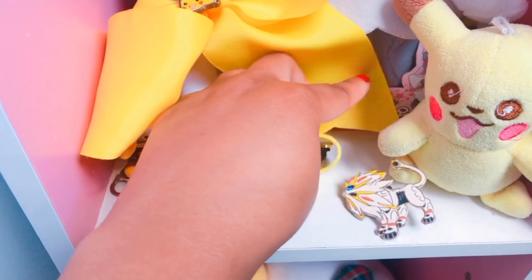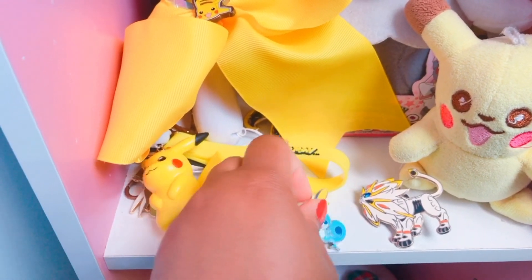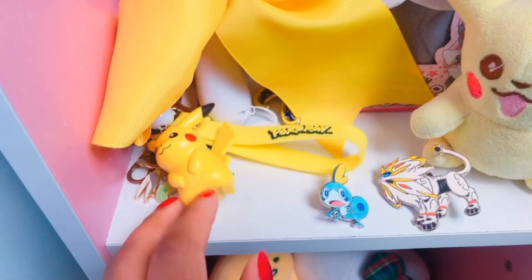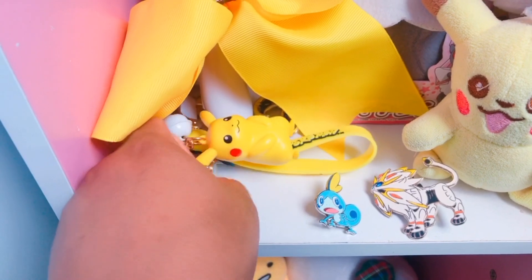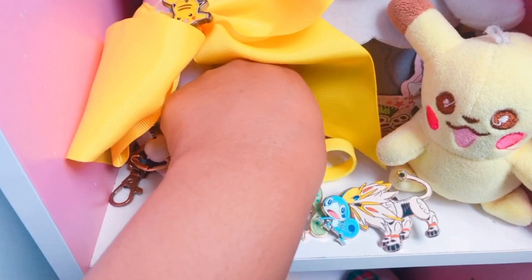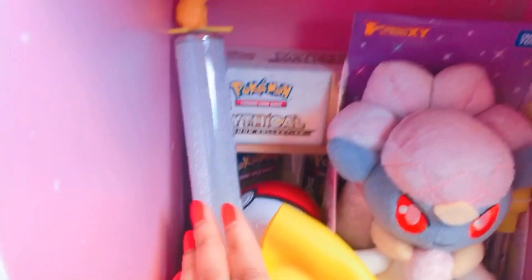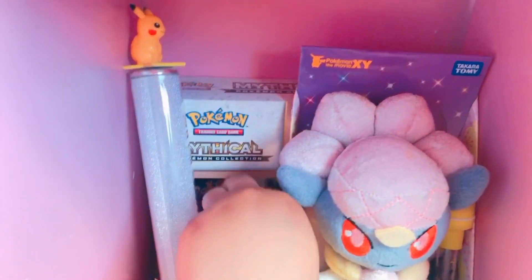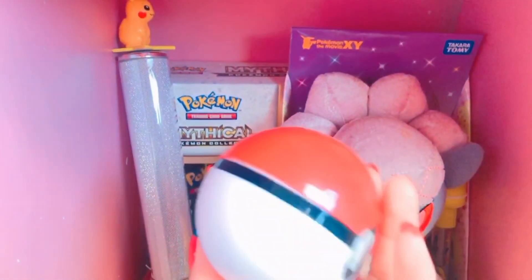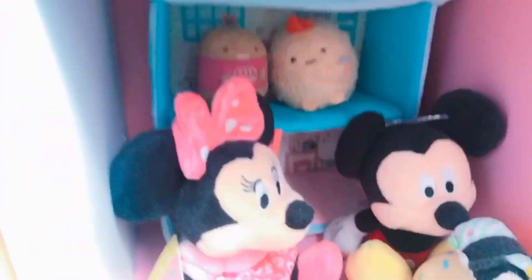The next shelf is another Pokemon shelf and there's Diancie and Pikachu and a Solgaleo pin, a Sobble pin, and under this Pikachu keychain is a Meloetta pin from the TCG pack, and also a Lunala pin, and this Pikachu lightstick that I made for the Pokemon 25th anniversary concert. I also made a video about that if you want to check that out.